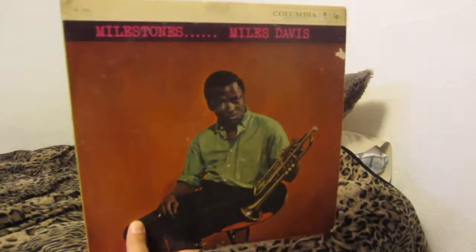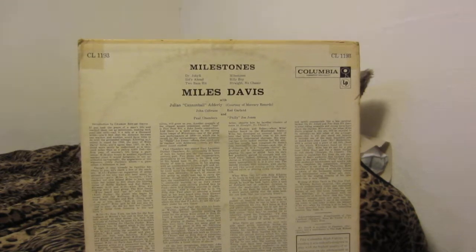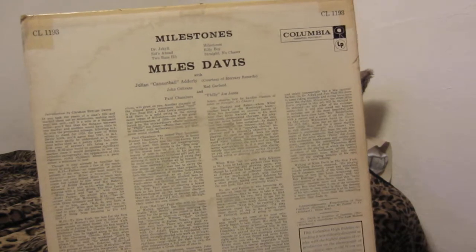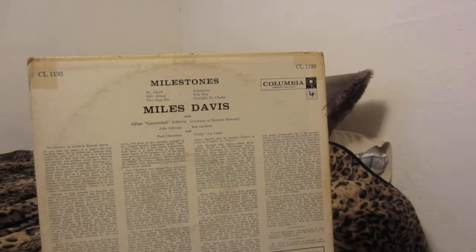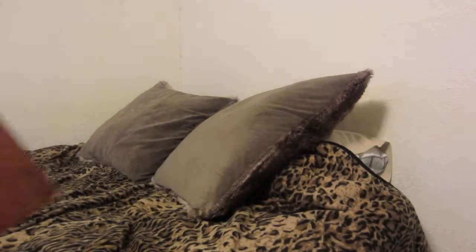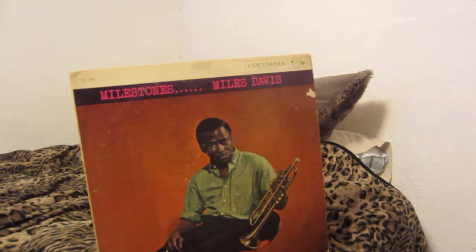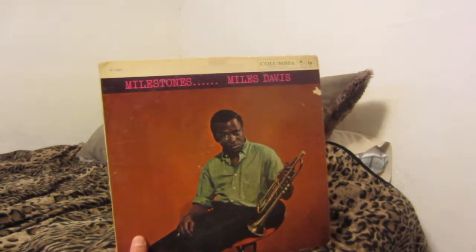Just an iconic cover here. The lineup includes Philly Joe Jones on drums, Paul Chambers on bass, Red Garland on piano, John Coltrane on tenor sax, and Julian Cannonball Adderley on alto sax — a stellar lineup. It's very similar to other Coltrane lineups from this era and very similar to the Kind of Blue lineup, which is another iconic album.